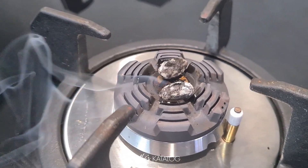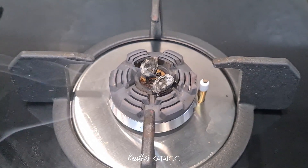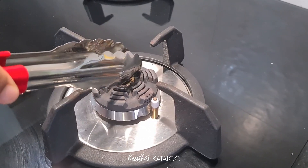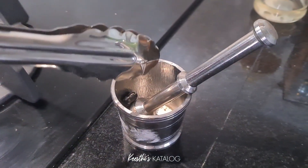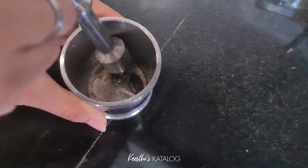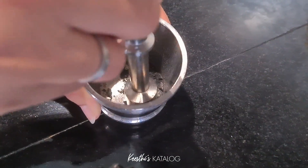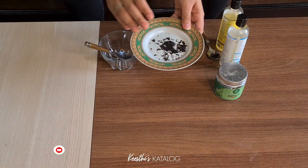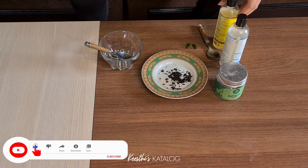Now the last step is the grinding. I will use the muddler to grind the charred almonds into a fine powder. We will use the fine powder. This is the castor oil. This is the coconut oil. This is the aloe vera gel. This is the vitamin E.